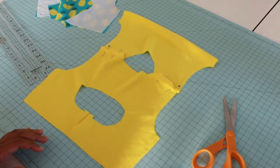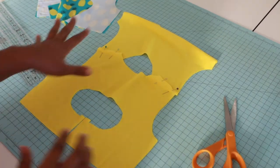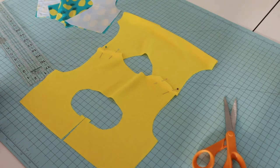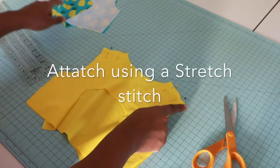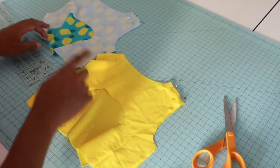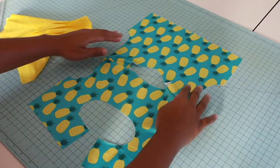I have trimmed off at least one-fourth inch of my lining. Now I'm going to take this to my machine and sew a half-inch seam allowance on both my lining and my main bodice. I have my main shoulder pieces attached, so now let's move to the next step.